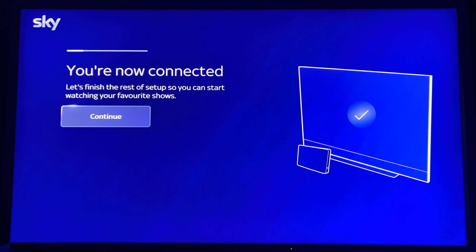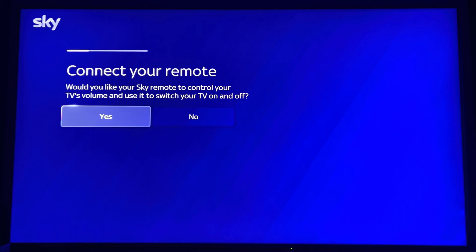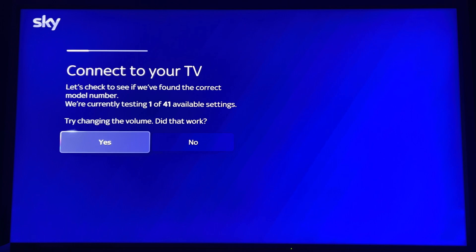Hello, welcome to Skystream — they call it 'puck', don't know why, makes no sense. You're now connected so you click continue. Then it asks you to connect your remote if you would like the remote to control your TV volume and switch your TV off and on. I check if the volume works — yep, it works — so I press yes.